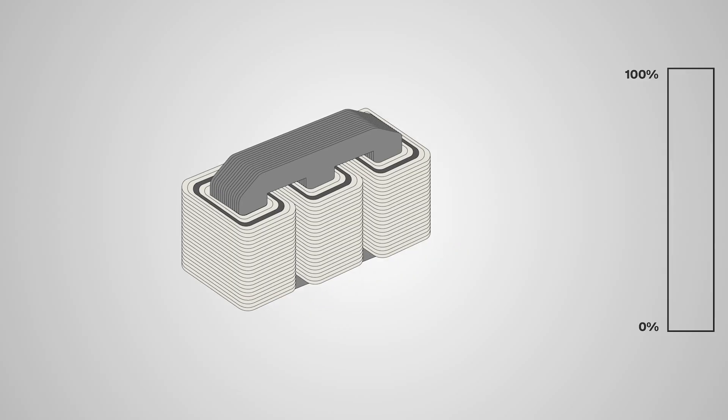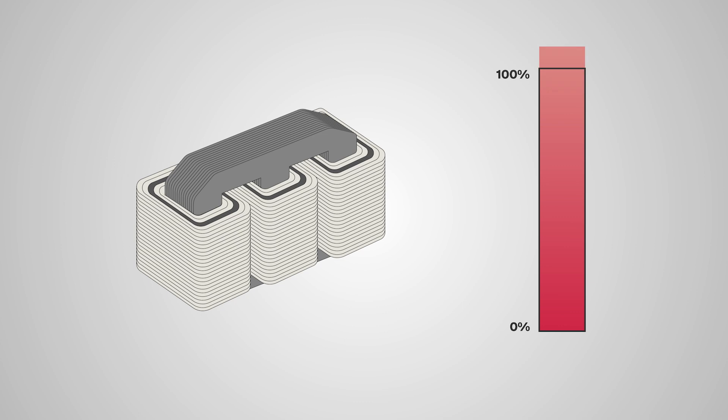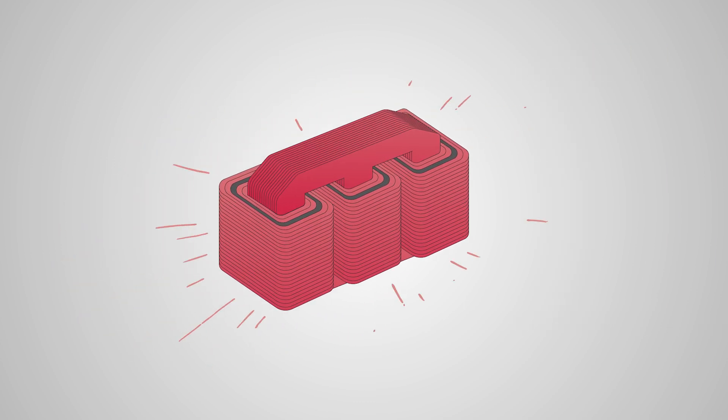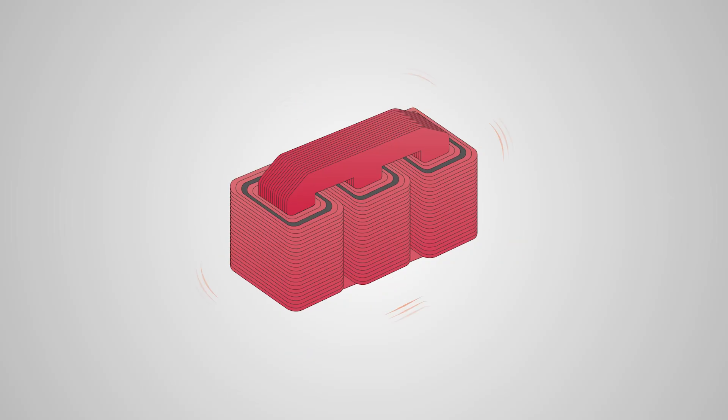Second, overload. If your transformer is carrying more current than it's made for, the extra load may overheat the core and windings. This will alter the unit's vibrations and interrupt that nice consistent transformer hum.